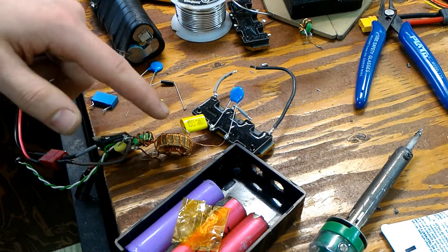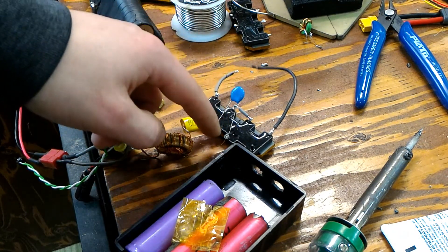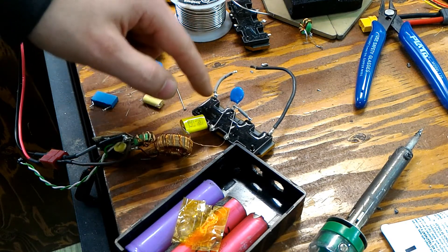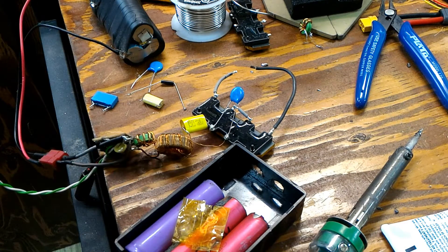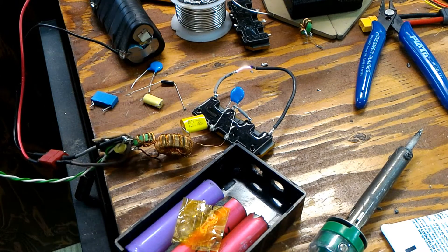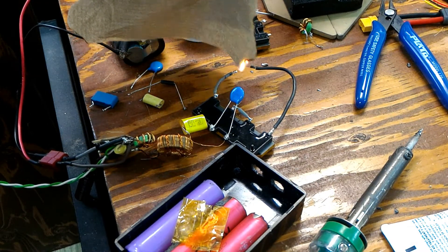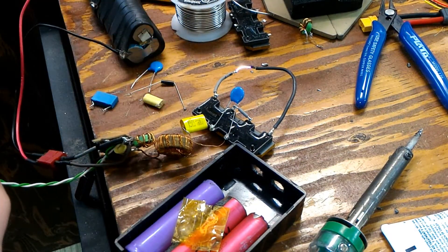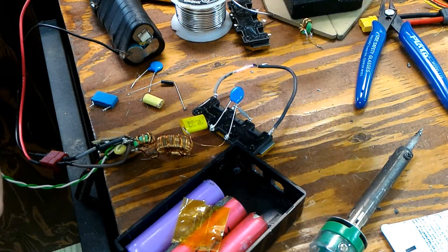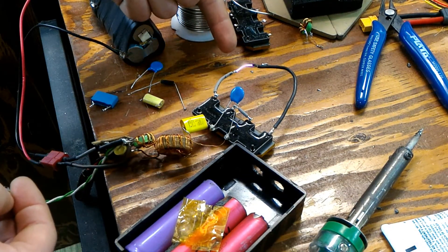I've modified the circuit. We still have the step-up transformer and AC coupling, but I added a capacitor on the primary of the last stage transformer to create resonance, which increases the overall power output. I also removed the diode. As you can see it works pretty well — it's even easier to light paper now. The spark fires every time and the spark distance has actually increased to about one and a half to two centimeters.